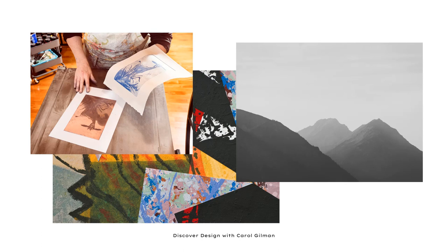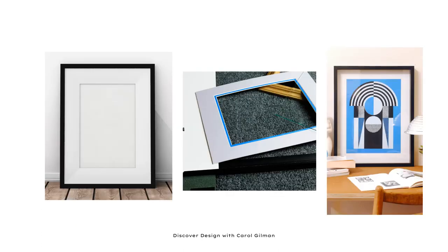Ideally, we always want to frame artwork on paper under glass, and ideally with a mat. A mat does a couple of different things — it helps to frame the artwork in and focus our eyes a little bit, but it also keeps the artwork away from touching the glass. If you don't have a mat, that's okay — you can totally frame something under glass — but just make sure it's professionally done and that the artwork isn't touching the glass.